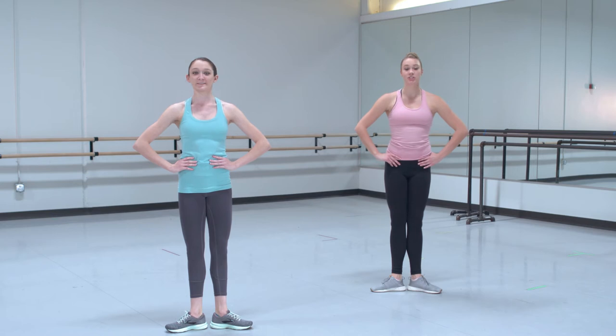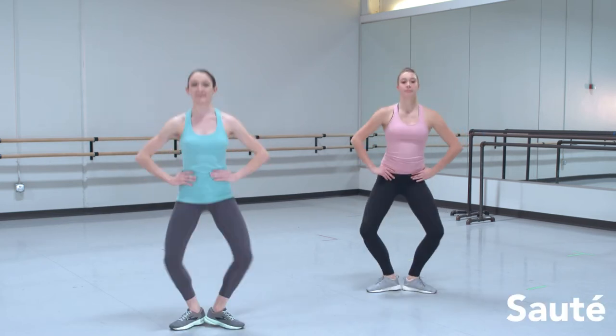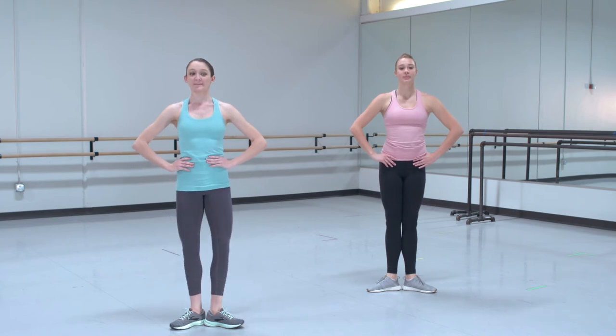We will do a sauté, which is a jump. So we are going to do plié and jump up. One more time, plié, jump up. Now that we are all warmed up, let's begin.